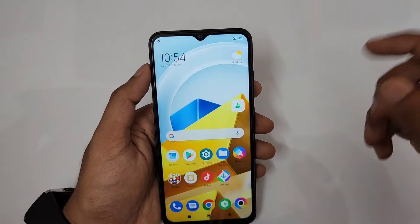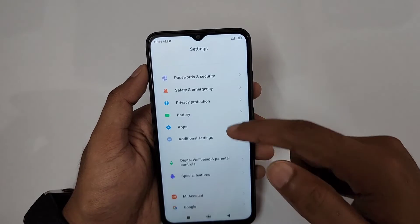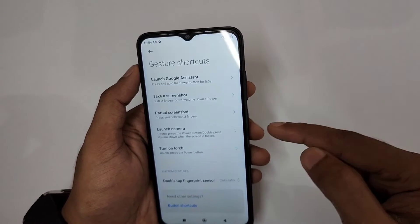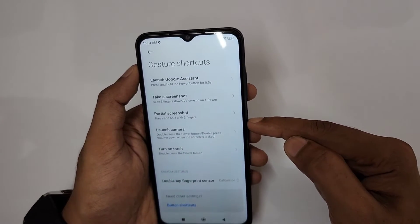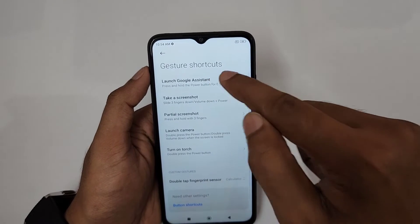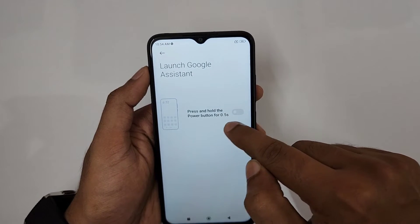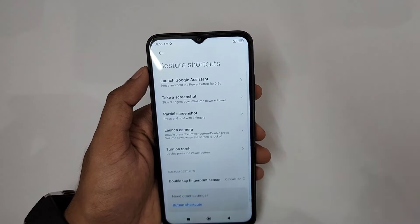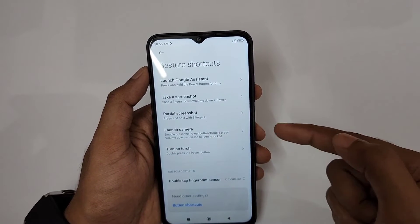Next is Gesture Shortcuts. Go to Settings, then Additional Settings, and you'll find Gesture Shortcuts. First, 'Launch Google': if you press and hold the power button, the power menu appears. If you prefer Google Assistant, you can enable pressing and holding the power button for 0.5 seconds to instantly activate Google Assistant.